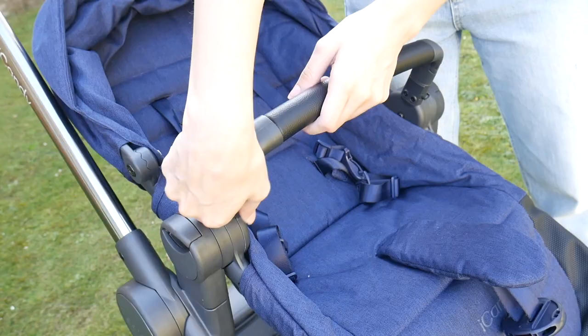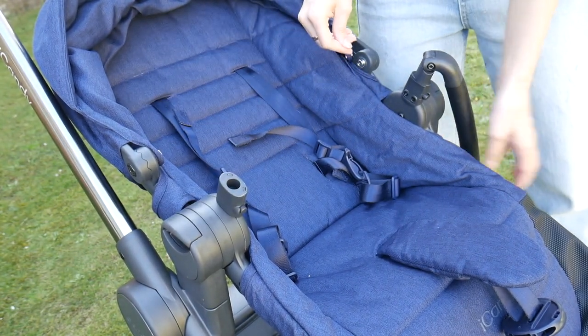Something else worth mentioning is that the bumper bar is pretty stiff, so it's almost impossible to do with one hand. I had one or two occasions where I had a little one on my hip and I was trying to undo the bumper bar to put them in, and I couldn't do it, so I kind of had to thread them through. You have to remember to undo the bumper bar before you pick your little one up to put them in the pushchair.